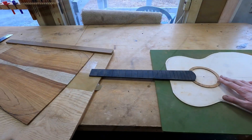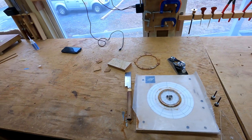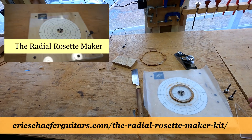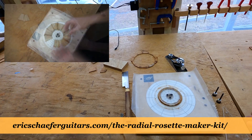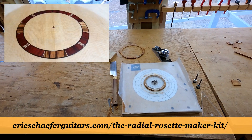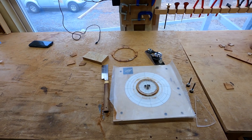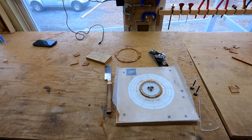I always make these radial rosettes using the radial rosette maker jig — this is a jig that I designed myself and sell and produce here in the shop. If you're interested in one of these jigs, check it out at ericschaferguitars.com. I have several already made and ready to be shipped.